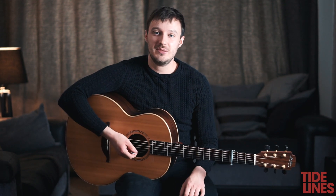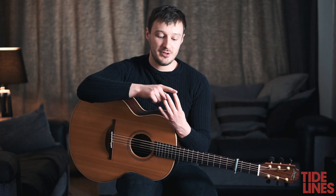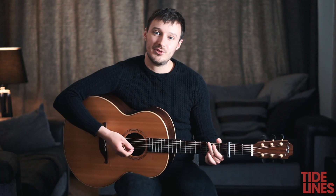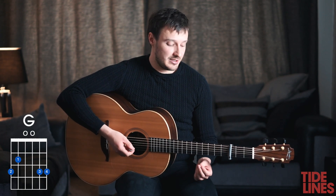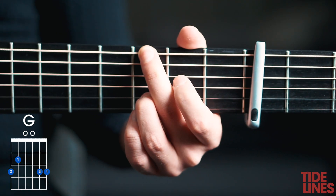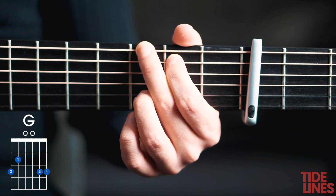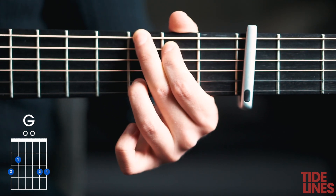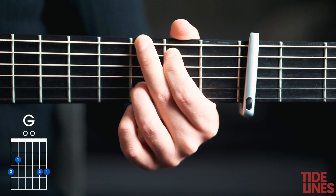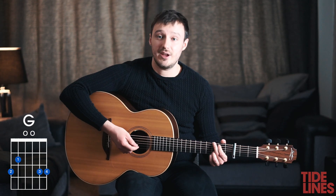We'll start off with G major. When we're talking about numbers of fingers we're talking number one, number two, number three and number four. For the G major we're going to have the second finger on the sixth fret of the bottom E string, then the first finger on the fifth fret of the A string, the third finger on the sixth fret of the B string, and the fourth finger on the top E string on the sixth fret.